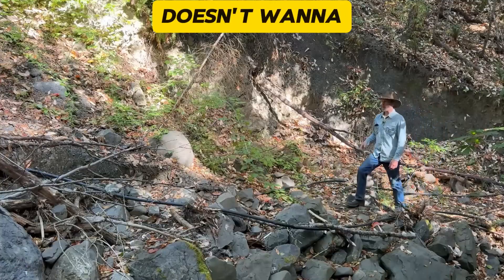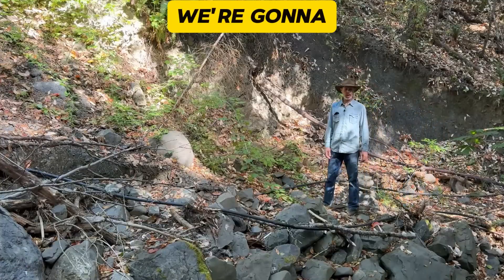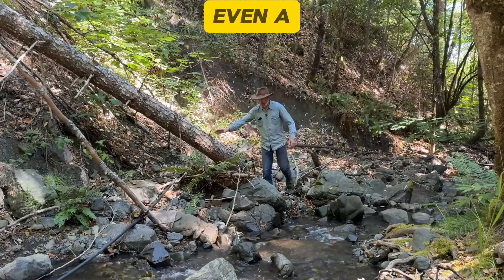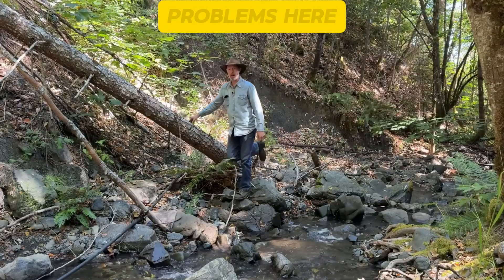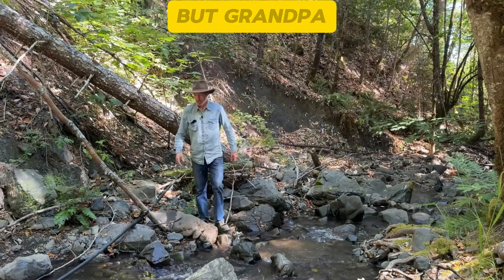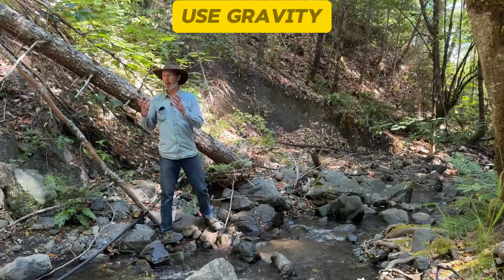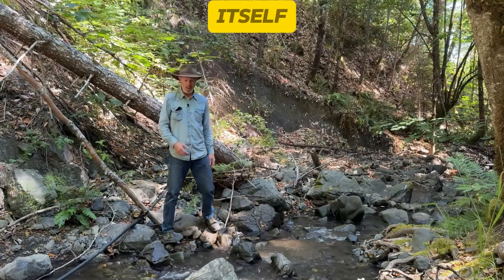Since water doesn't want to go uphill by itself, we're going to have to force it to go up. Putting a pump down here would be impractical. Even a ram pump would have some serious problems here. But Grandpa came up with a more simple solution, and that is to use gravity to overpower itself.